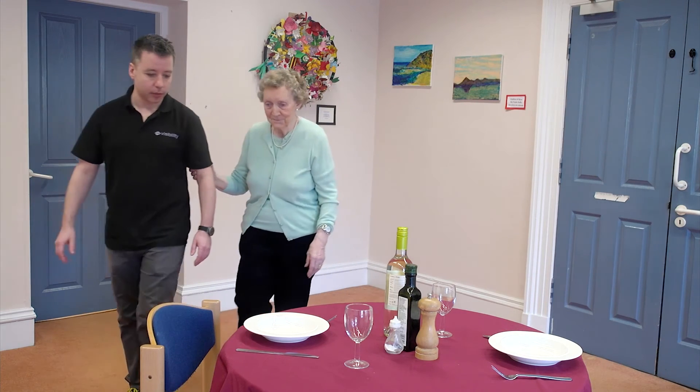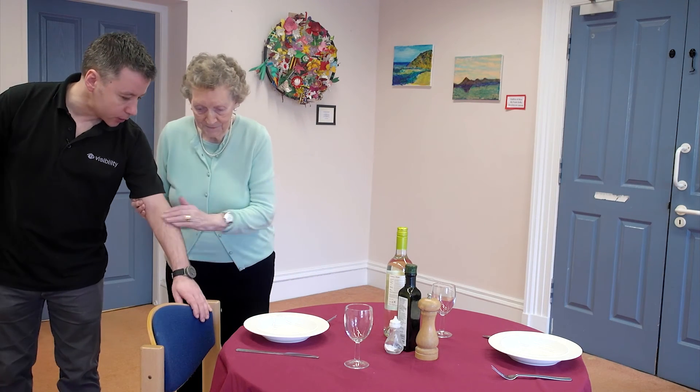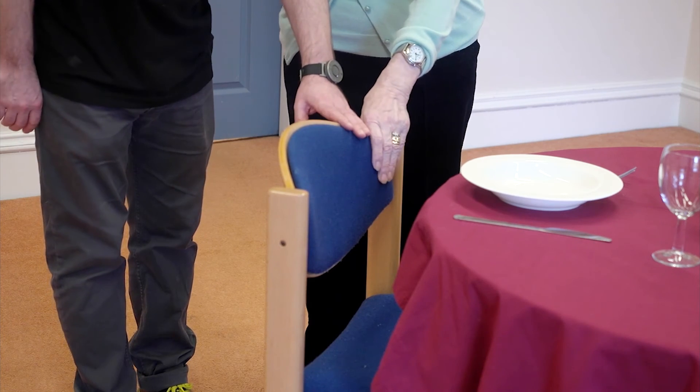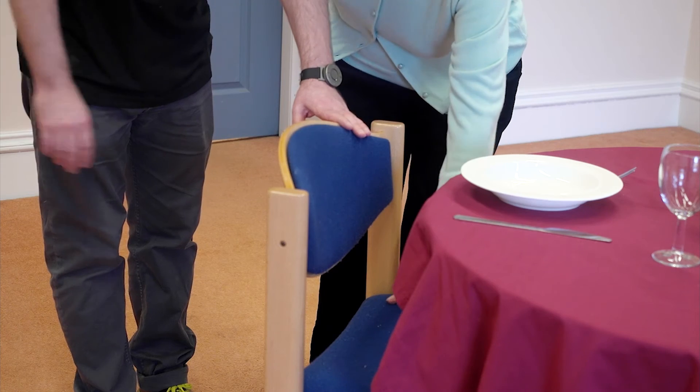So as we walk up, here's the chair coming up here at the table. The table's set in front of you — that's the back of the chair. Trail down my arm, find the chair. Now feel down and just see how low the chair is. So that's where you're sat.